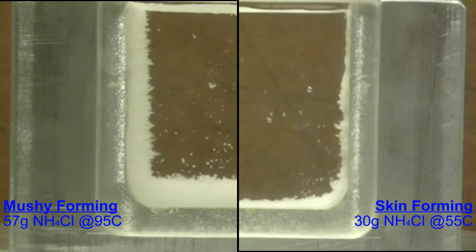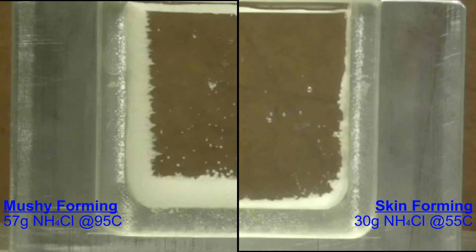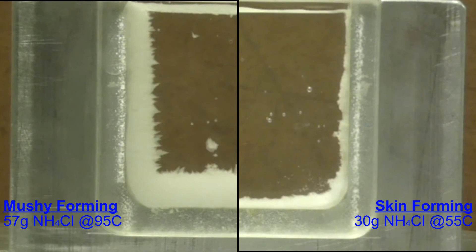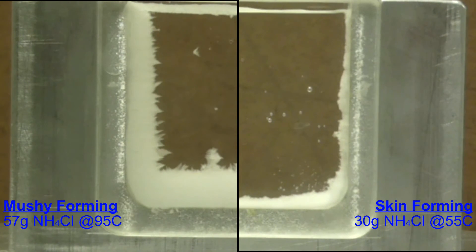The mushy-forming region has a large mixture of both solid and liquid in it, so it appears much larger — but it's really the fact that it's a huge mixture. And again, just like we talked about with longer freezing range mushy alloys, you can really see the dendrites being much larger at this point in the video.